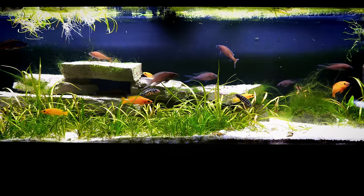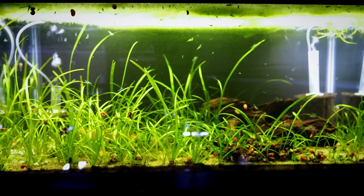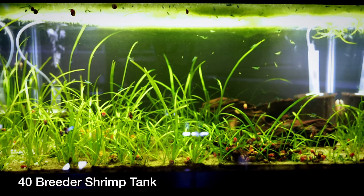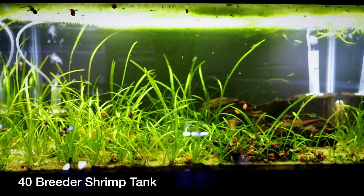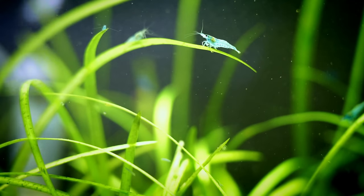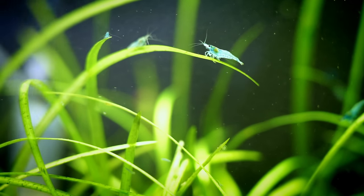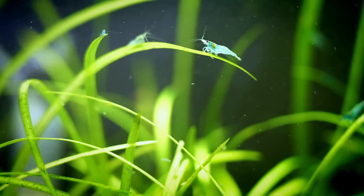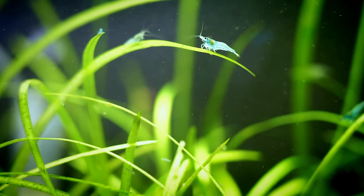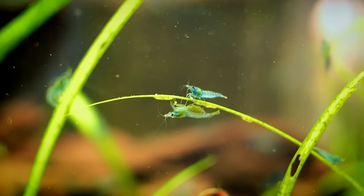Another thing to consider is lighting. It's always more expensive to get a four-foot light compared to a three-foot light, so the 33 Gallon Long initially seems more expensive to light. However, the 40 Gallon Breeder is taller and wider, meaning you'll probably want a higher quality light on it compared to what you can get away with on the shallower 33 Long. So in that respect, it might be a wash — especially with a planted tank where the 40 Gallon Breeder's extra depth and width may require a stronger light.